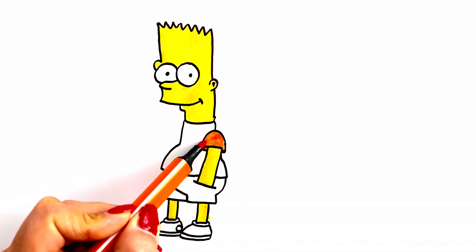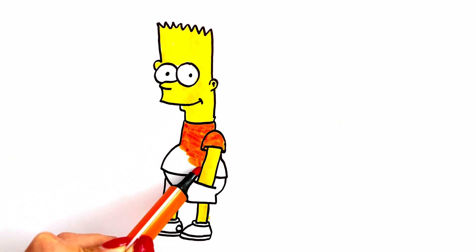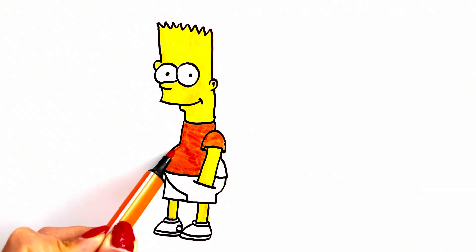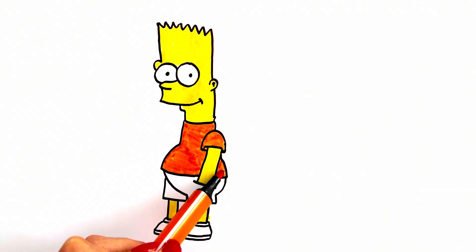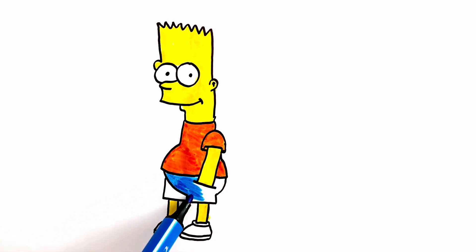Orange and blue. Yes, that's it — it's so cute! I hope you like it guys, see you in the next video. Magic Hands!